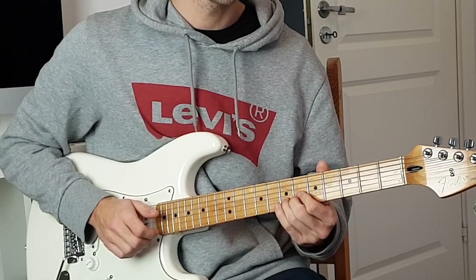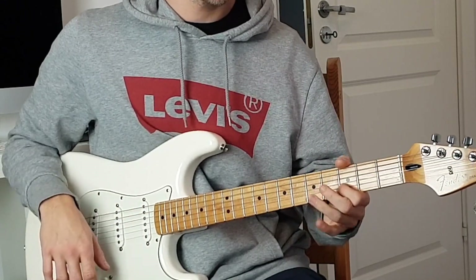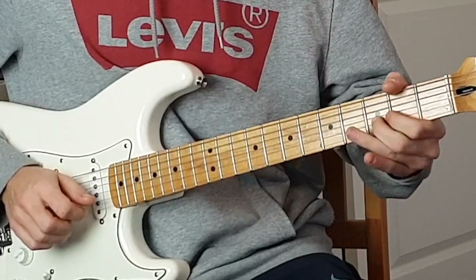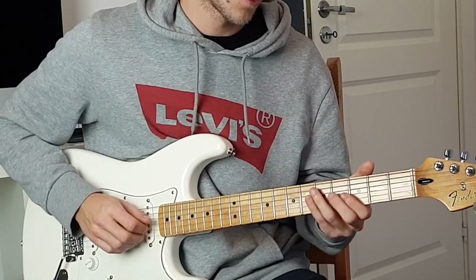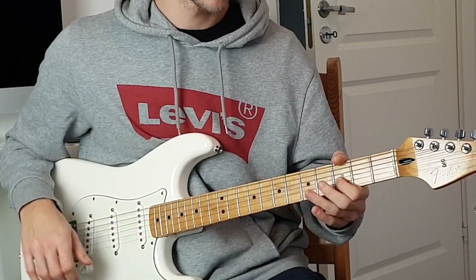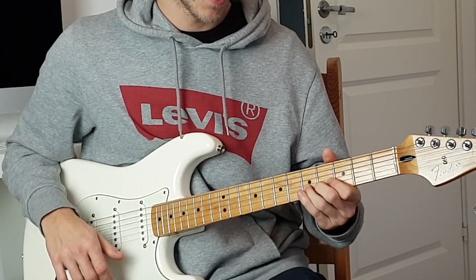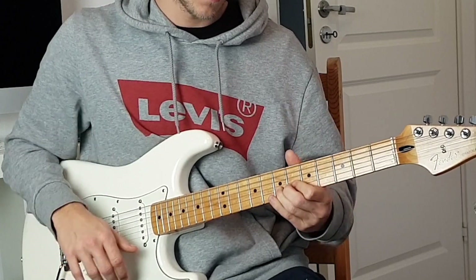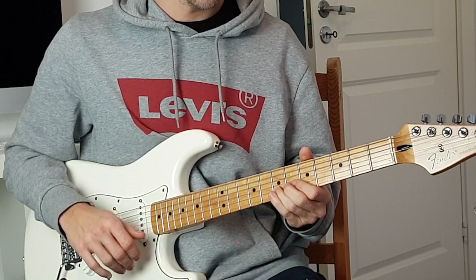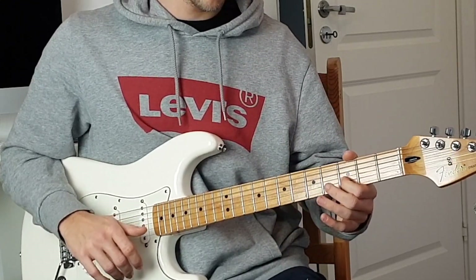When Tom plays this song live, he sometimes plays the fifth fret E string and then slides into the seventh fret B string, then slides to fifth and third. The next phrase also starts on the fourth fret G string and then third fret B string, but then he hammer-ons to the fifth fret B string, slides to seventh, slides to eighth, slides back to seventh, slides back to fifth.